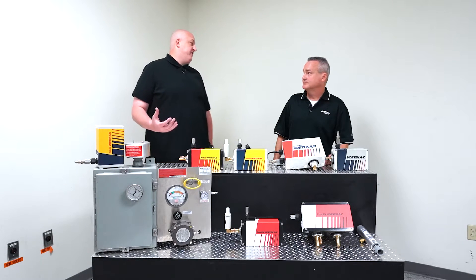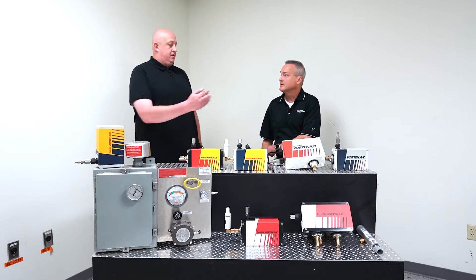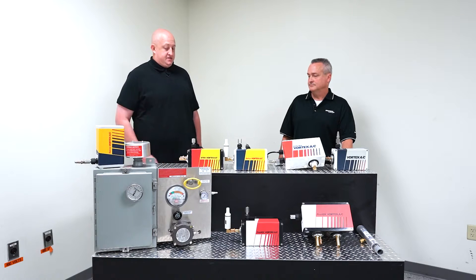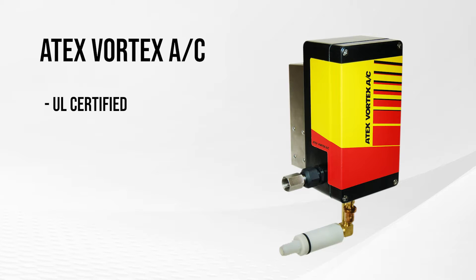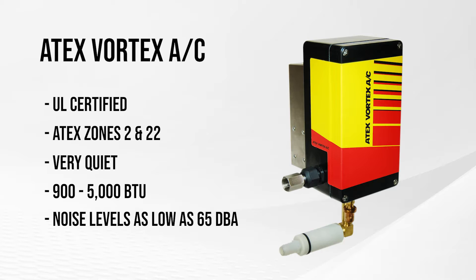We do have a few different varieties. The ATEX is UL certified for ATEX zones 2 and 22. It has all the features of any of the Vortec ACs. These are very quiet — we offer them in BTU capacities ranging from 900 BTUs up to 5,000 BTUs. Noise levels can be as low as 65 dBA depending on which model, so it's going to be a lot quieter than one of our traditional Vortec coolers.